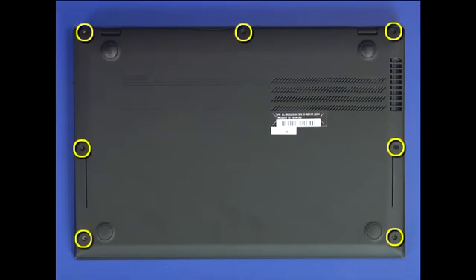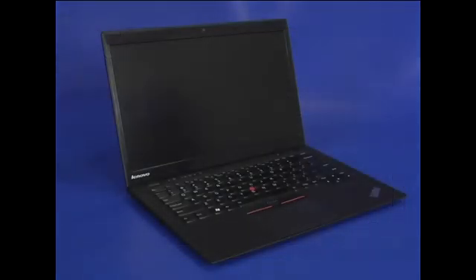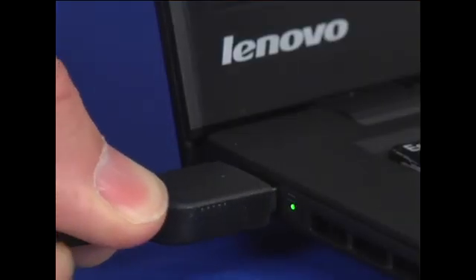Close the cover and turn the system over. Install seven screws into the bottom of the chassis. Connect the power supply cable to the computer.